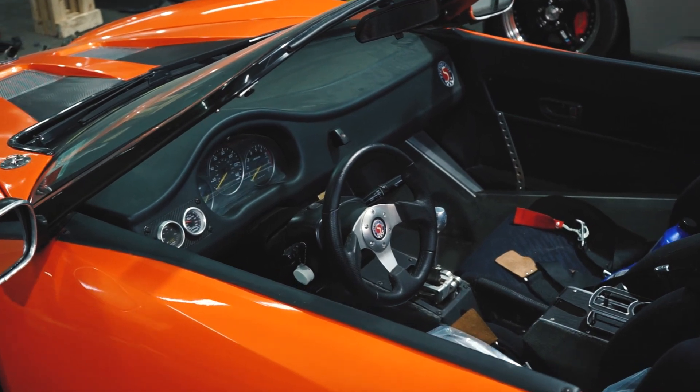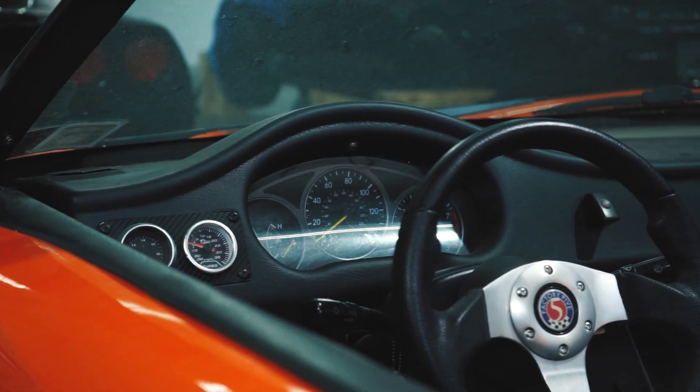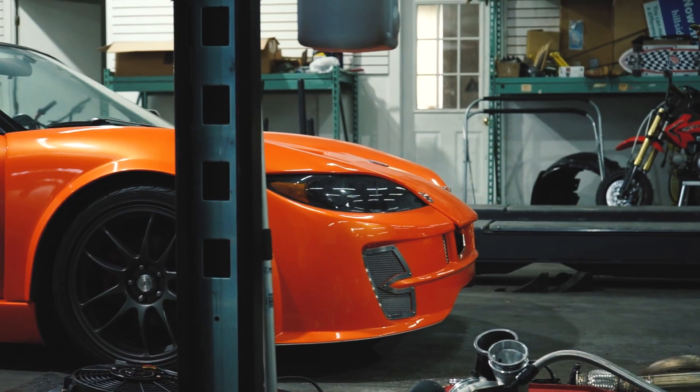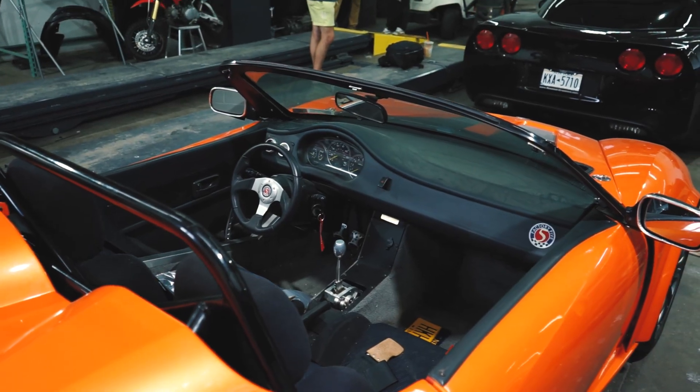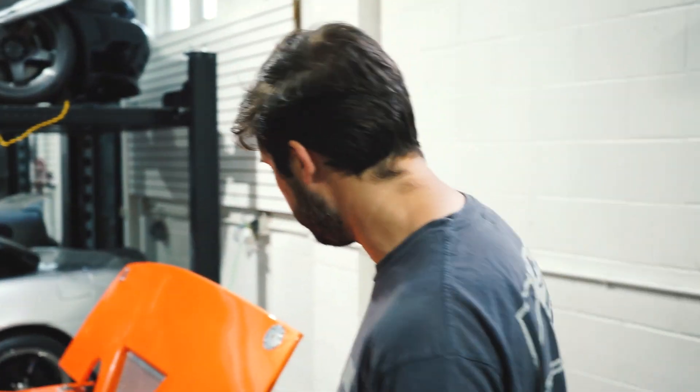The seats — the first thing I notice — are from a WRX. The gauge cluster is from a WRX, door handles are from a WRX, and if we keep looking around there's more and more things: the mirrors are the same, the rear view mirror, the steering column, the pedal assembly. A lot of these things are similar, they're just in different spots.